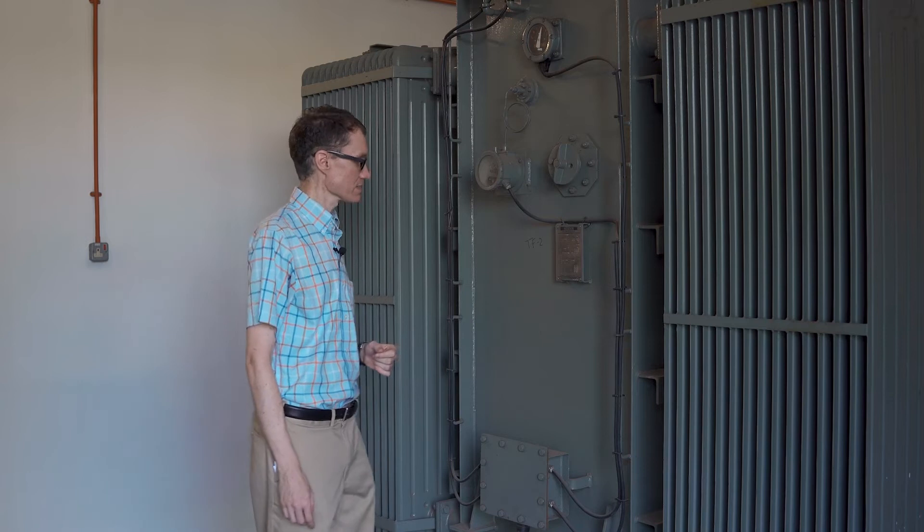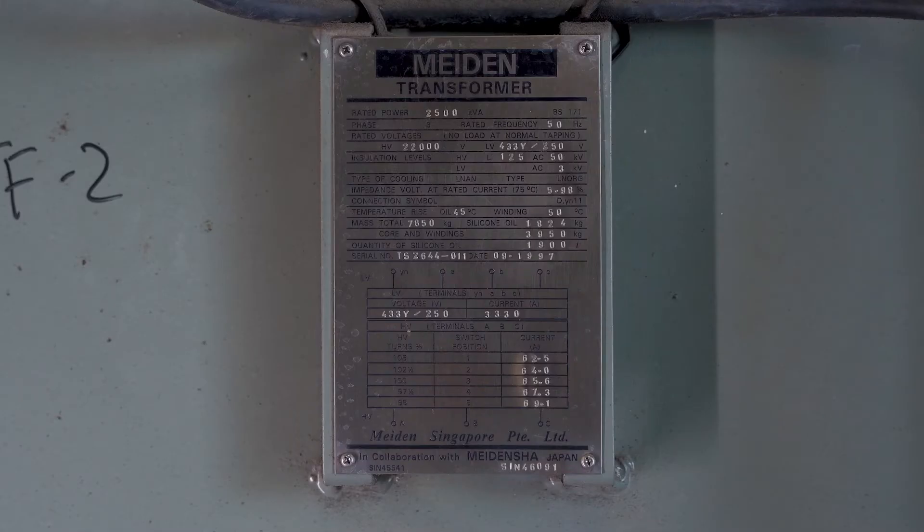Let's take a look at this nameplate in detail. We can see the rated power — this is a 2500 kilovolt-amp transformer. It's important to notice that volt-amp is used instead of watts, because we're measuring the power passing through the transformer rather than the power burned up or dissipated in it.